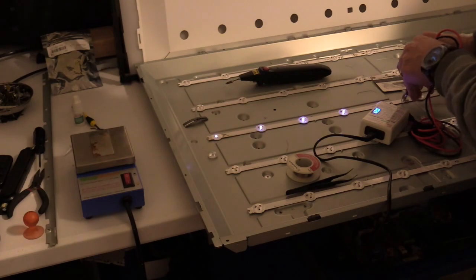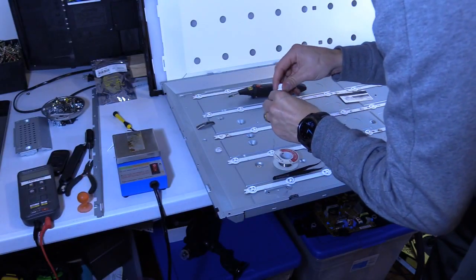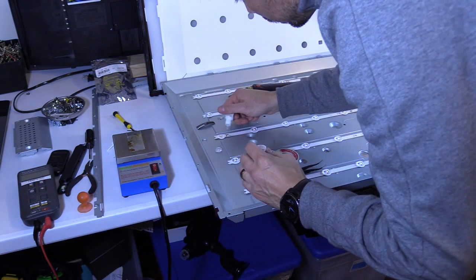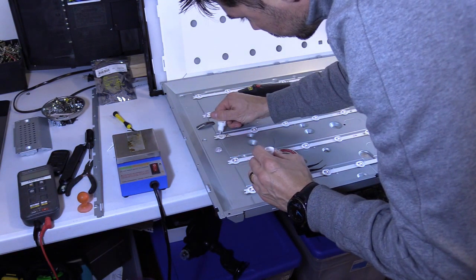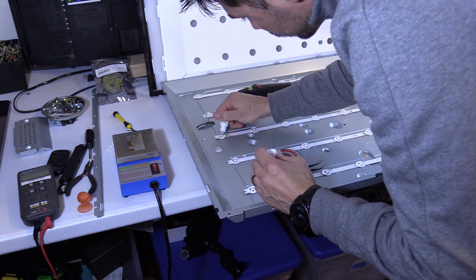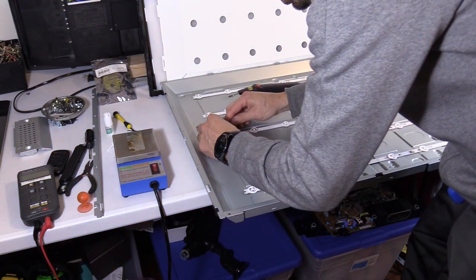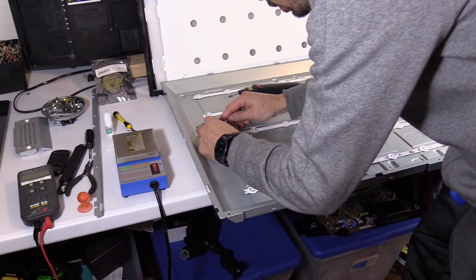Looks good. Then we're going to use three dots of super glue to put the diffuser lens on, and hold that in place for a good 30 seconds.